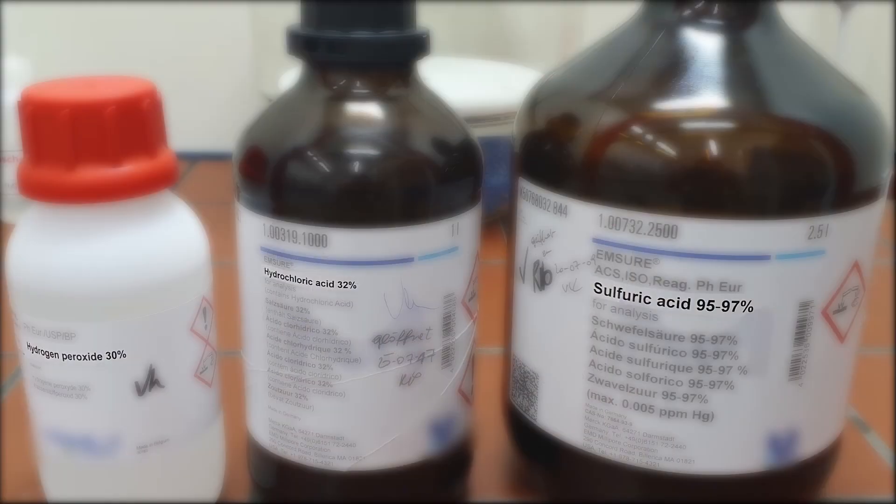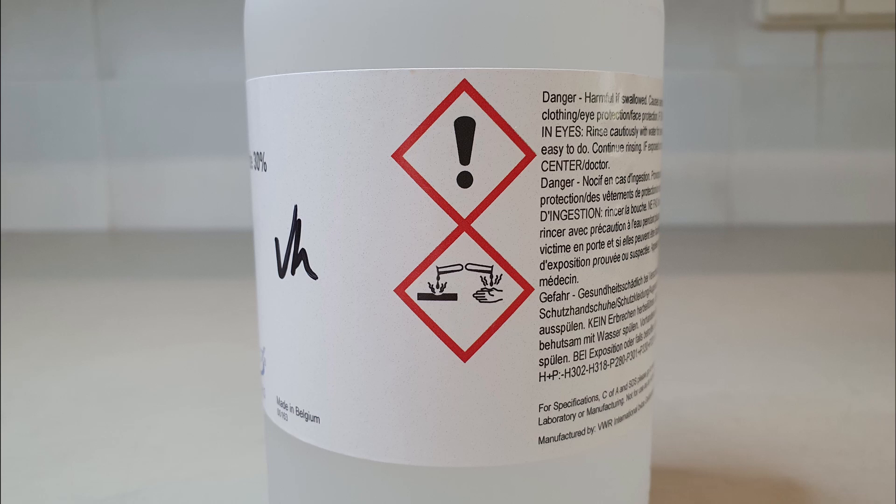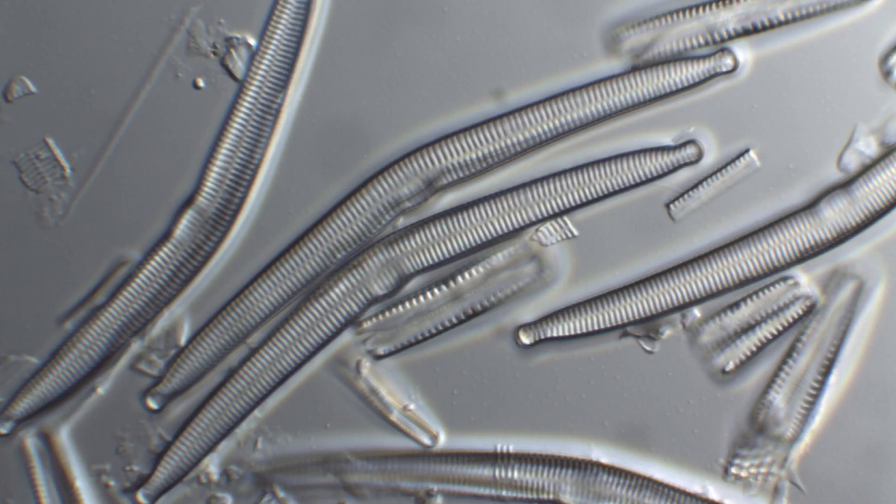The European standard mentions several oxidizing agents that can be used for the removal of organic content. In this video, we are going to demonstrate the hot hydrogen peroxide method, which involves less health and safety risks and is also gentler to the diatom frustules.